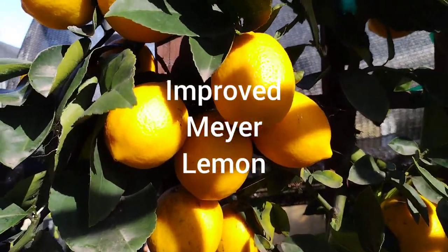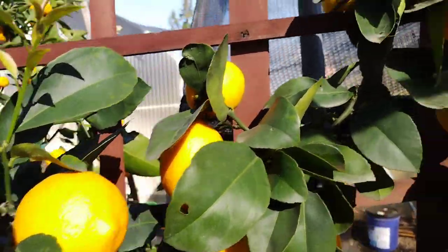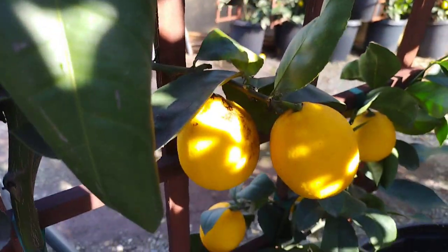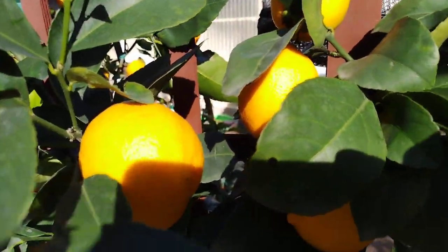The Improved Meyer lemon is a hybrid citrus fruit that is a cross between a true lemon and a mandarin orange. It is known for its sweeter and less acidic taste compared to traditional lemons. The Improved Meyer lemon tree is also more compact and hardier than traditional lemon trees, making it a popular choice for backyard gardens and indoor container gardening.